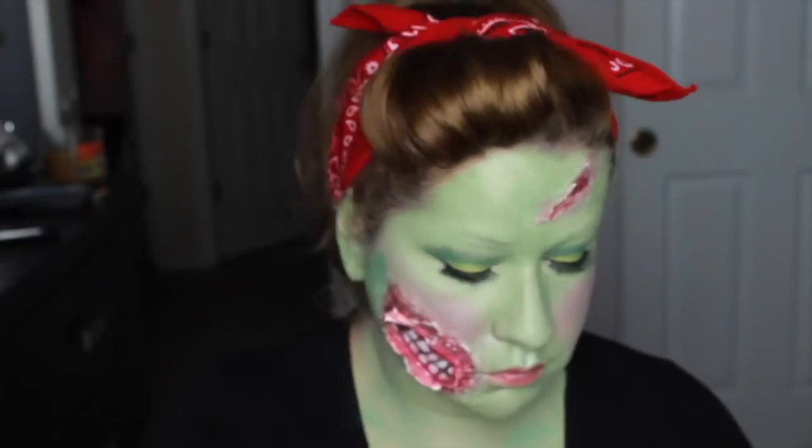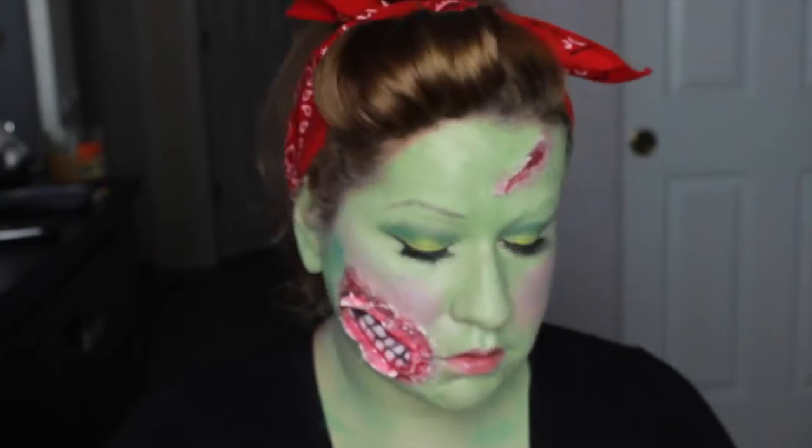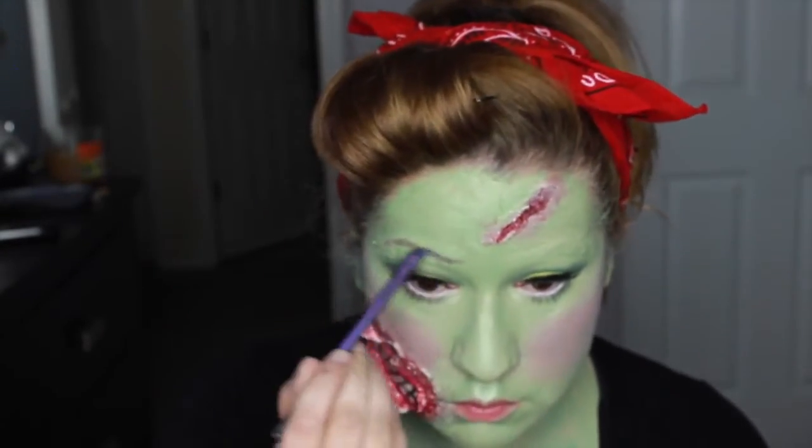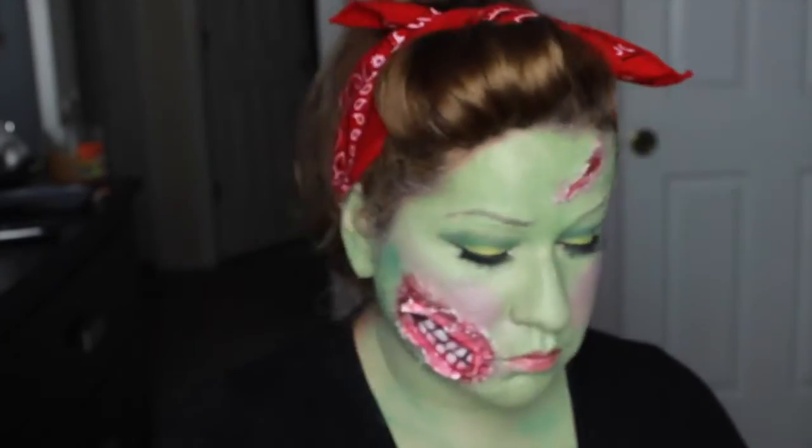I had a difficult time with my brows — I wanted to give her a high arch, but the scar wax was falling apart. However, it looks more like rotting flesh, so it actually worked for me. Just keep working it in until you get your desired eyebrow look.